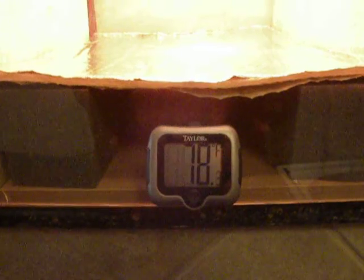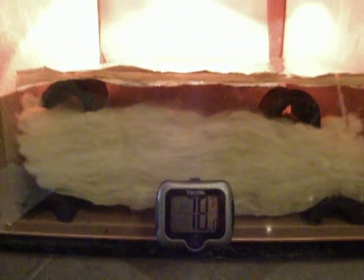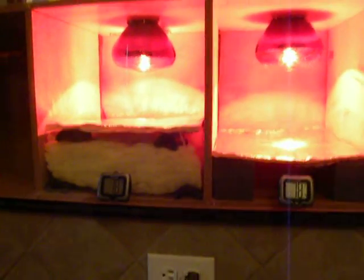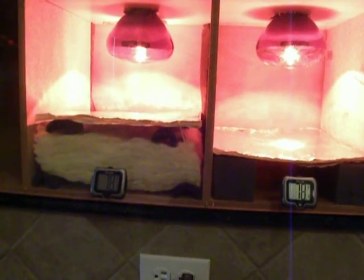Our temperature under the Solar Guard Radiant Barrier is 78 degrees. And over here under our combination of Solar Guard and fiberglass insulation, we're also at about 78 degrees. So we're going to let this run for a couple minutes and warm up, and then we'll see what our temperatures go to.